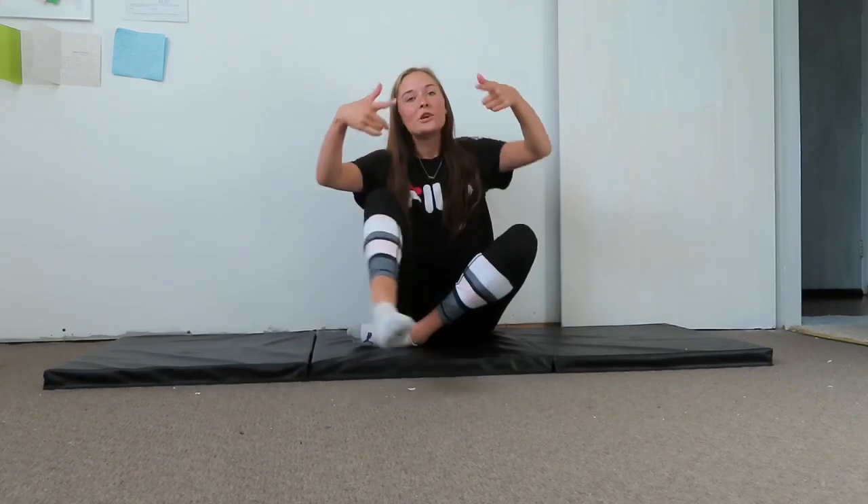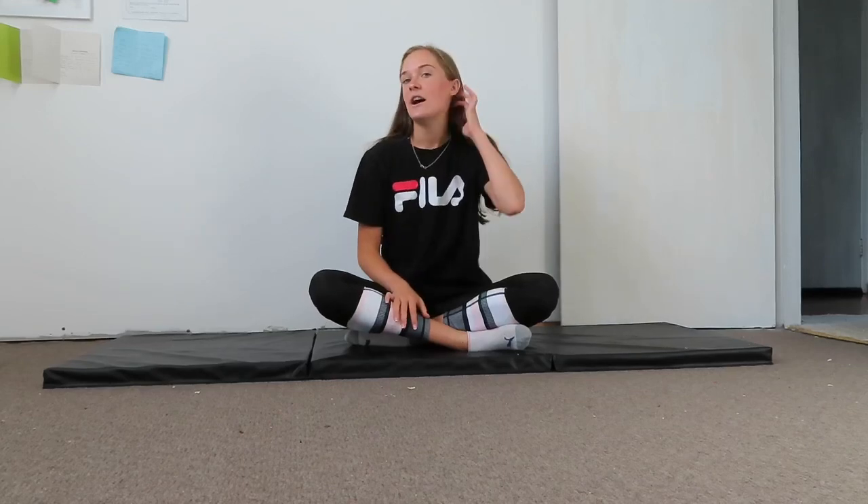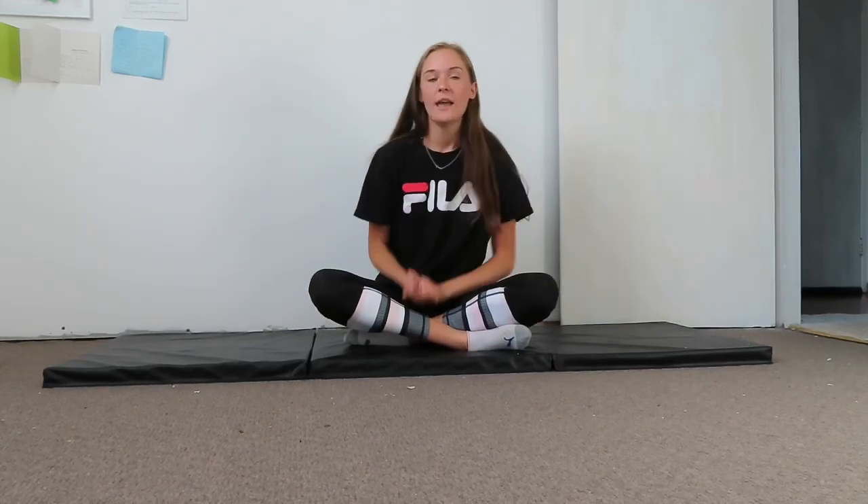Welcome back to my YouTube channel. As you can see by the title, today I'm filming a how-to-get-the-splits-in-one-week video. This will only work properly if you do the stretches every day and follow the exact stretching routine.